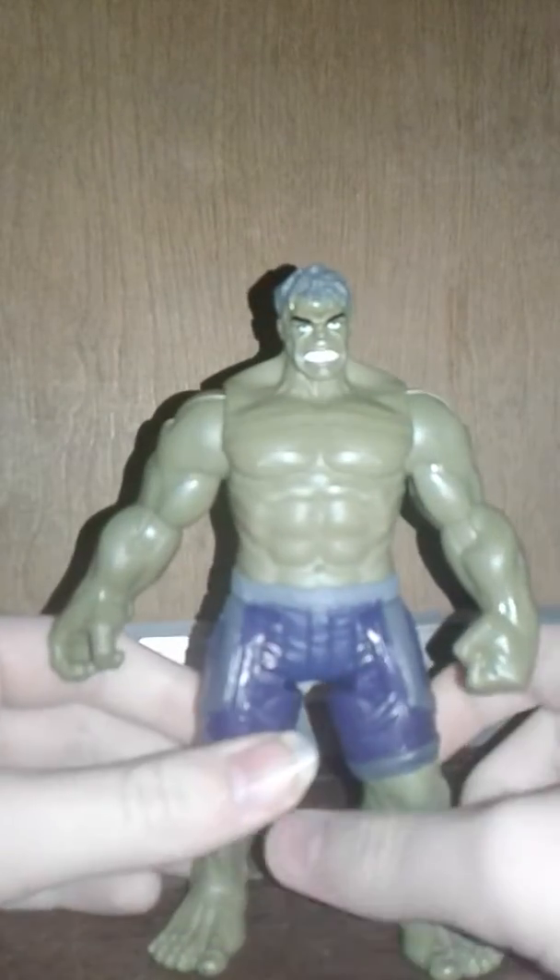I actually had to go to quite a few Walmarts to find this Hulk, but I'm very happy I did — I was really wanting him. He's a pretty big figure and actually kind of heavy. I like the face, it looks really good, and they did a nice job with the hair. Around the arms it looks really cool, very green like the Hulk. I like how they did the pants too.